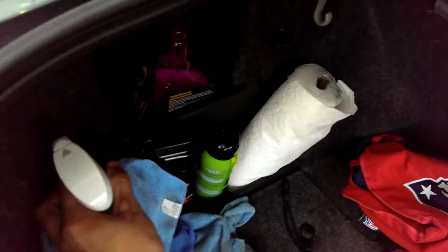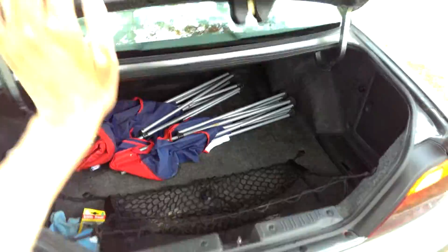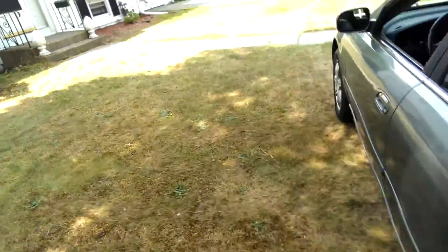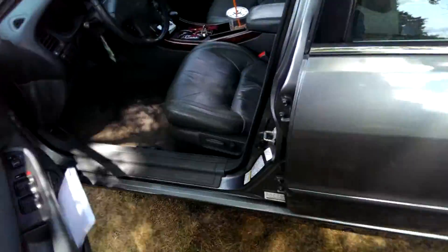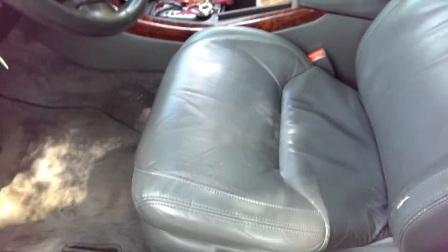I try to keep my car from being parked in the sun. So let me show you guys how my driver's seat came out — it's looking better than it was. The leather's a lot shinier and looks a lot more new.